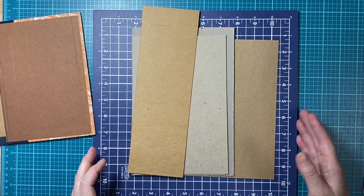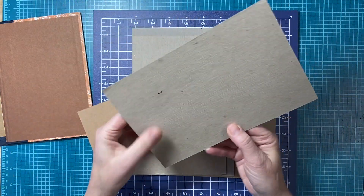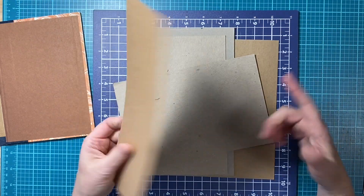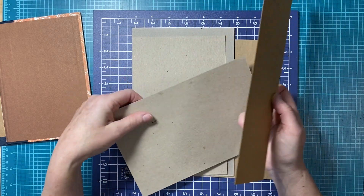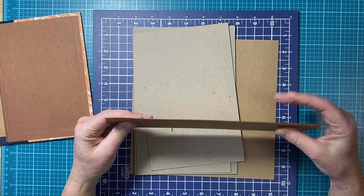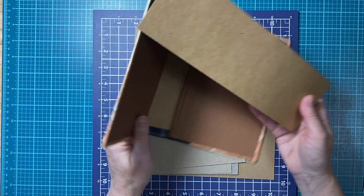Let's talk about chipboard for a minute. Chipboard is any cardboard you get from maybe a notepad — it comes off a notepad. I get some from the back of my scrapbook pads and from boxes, so there are many different resources. There are different weights to consider. This one is the one I'm using today — it's nice and flexible, and because of the process I'm using it's a good weight that will give my book more sturdiness.